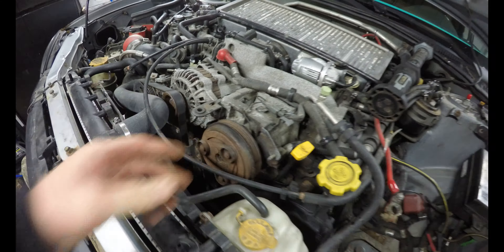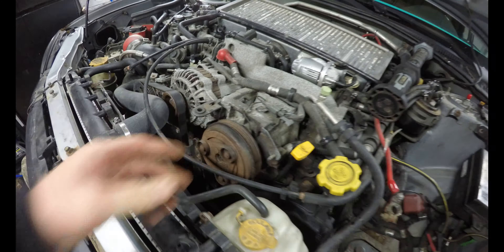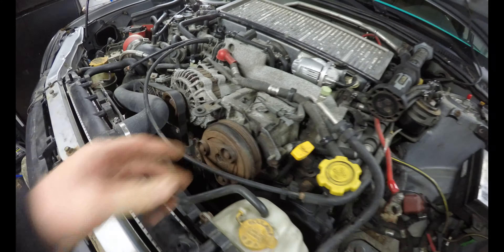I'm definitely gonna pull the AC — I generally don't use AC ever, especially living here. This compressor is absolutely seized solid, even the clutch is seized on it. So I'll get rid of the compressor, the condenser, all the hard lines going through it, and just take it back to the firewall. There's no washer bottle and no battery either, so those are things I'll have to figure out — I'll probably remote the battery to the trunk.